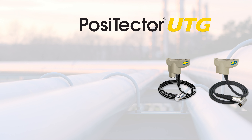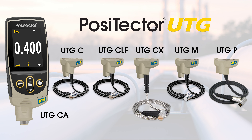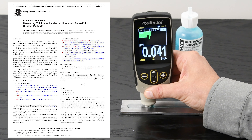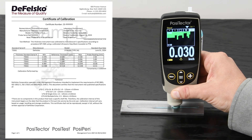The PosiTector UTG Ultrasonic Thickness Family of probes provide fast, accurate readings. Each PosiTector UTG probe conforms to national and international standards, including ASTM E797, and includes a free long-form certificate of calibration traceable to NIST or PTB, and a two-year warranty.